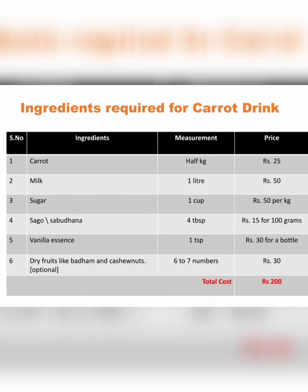So let's start the procedure. The ingredients required for the drink are: carrot, half kg; milk, one litre; sugar, one cup.